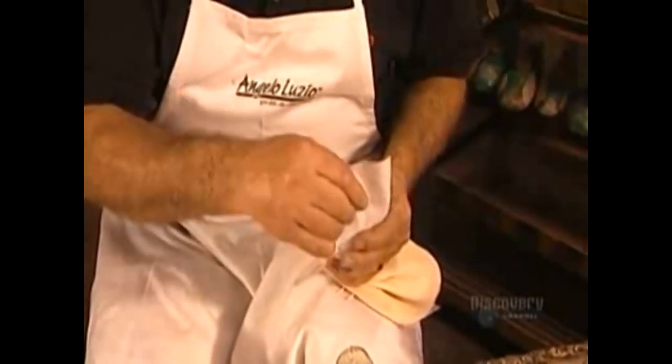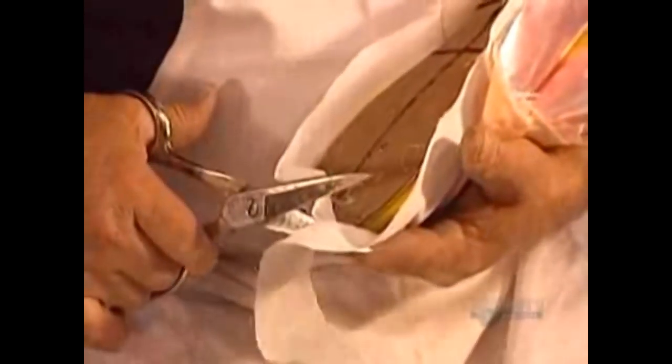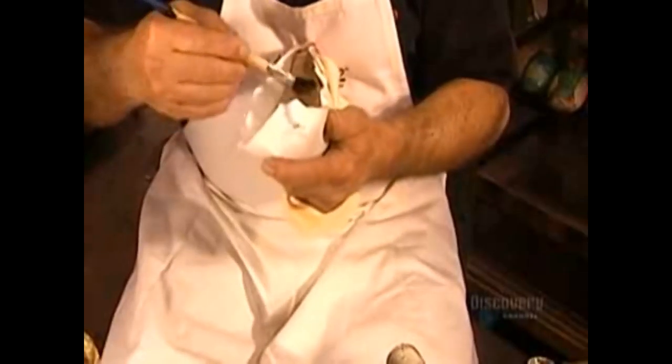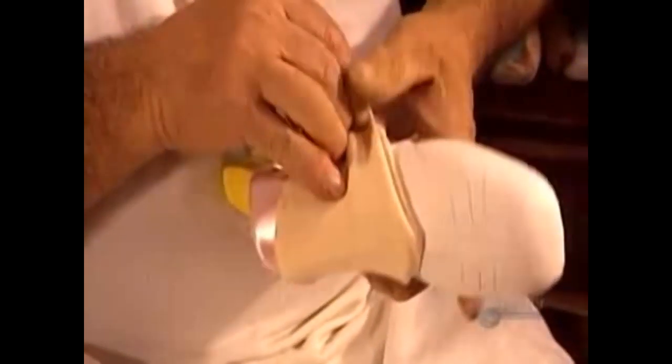Then she feeds the same type of ribbon through a special machine that folds it in half over a drawstring and stitches it to the top perimeter of the shoe. This encased drawstring will enable the dancer to pull the shoe tightly around her foot.